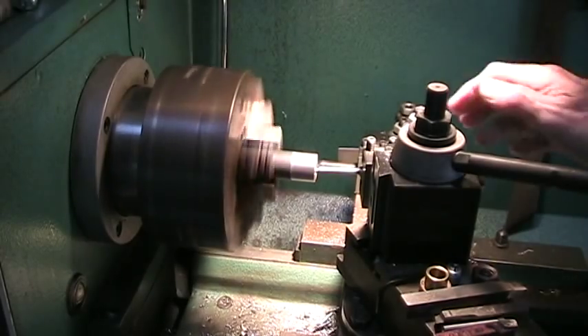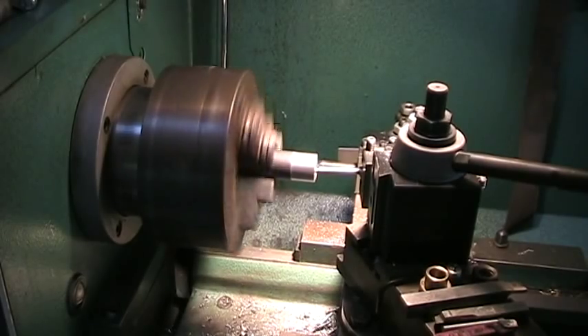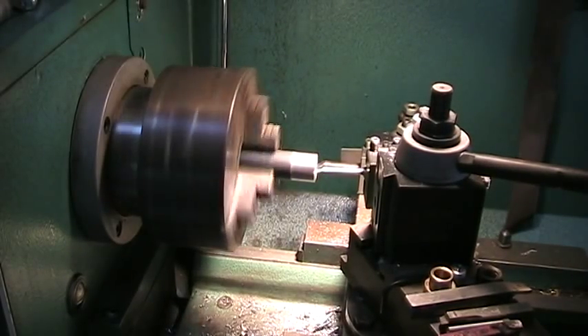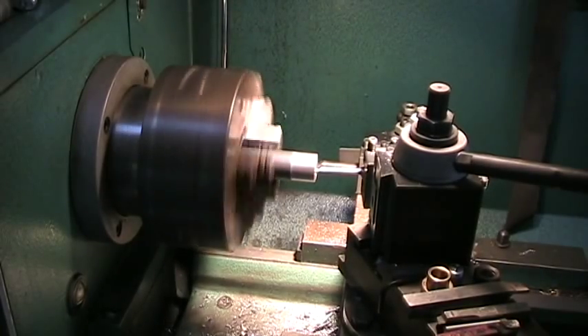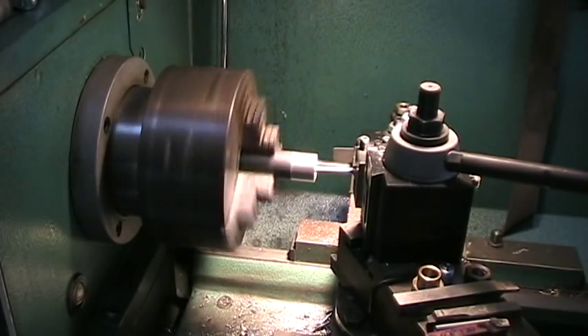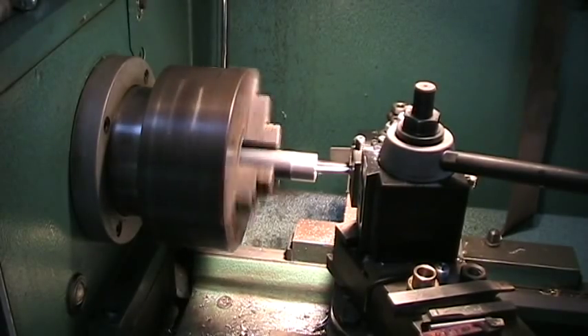Take another couple of thousandths off. I'm moving it in with the handle, right down there, until I hear it hit. Now it's cutting. I'm going to take four thousandths off. This doesn't have to be real pretty — it's going to be on the inside, and I have to put the groove in there yet.